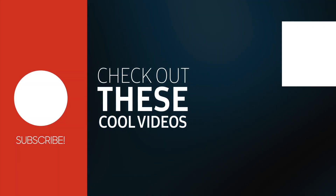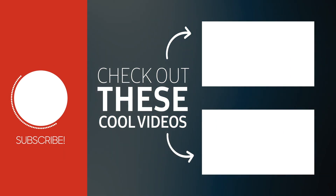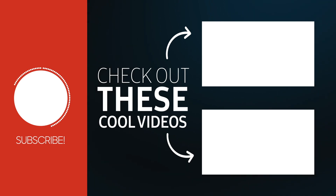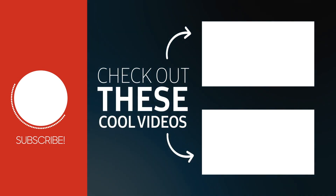Thanks for watching. Make sure to drop a comment down below and give the video a thumbs up. Here are some other videos I think you'll really like. Make sure to subscribe so you don't miss any future videos — I'm on Facebook and Twitter as well. See you at the next one.